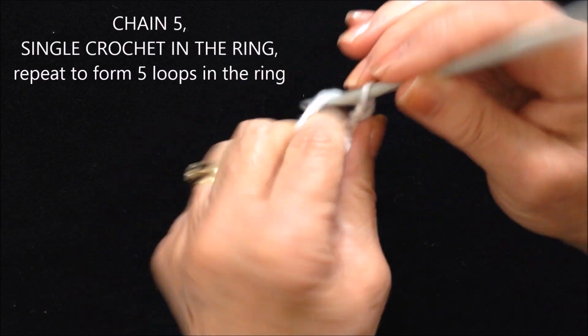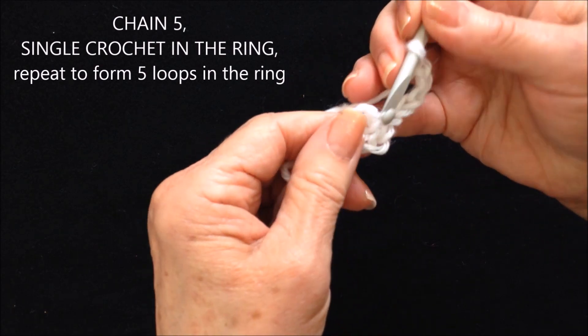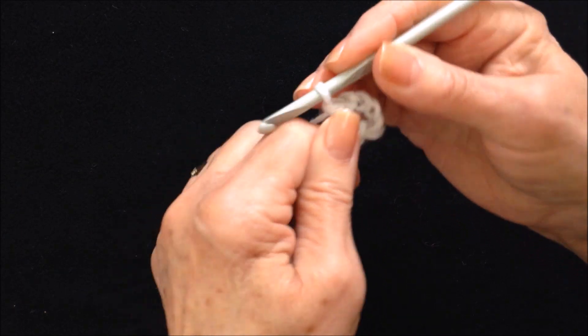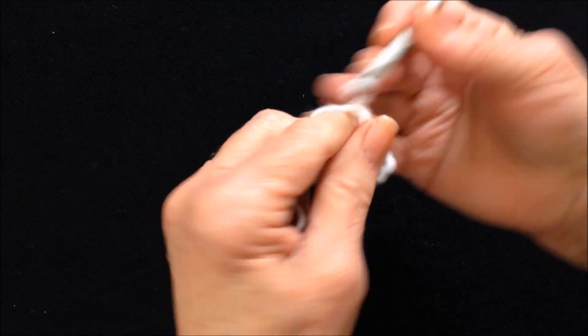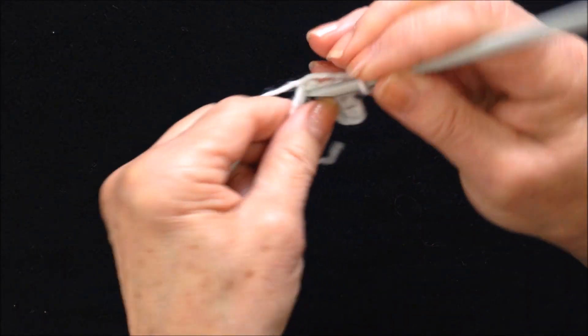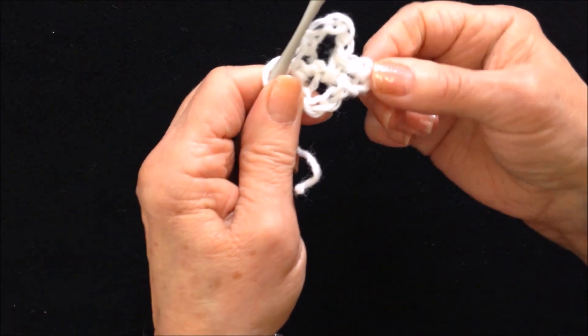Chain 5: 1, 2, 3, 4, 5. Single crochet in the ring. Repeat that to make 5 loops in the ring: 1, 2, 3, 4, 5. Single crochet in the ring. Repeat that all the way around.